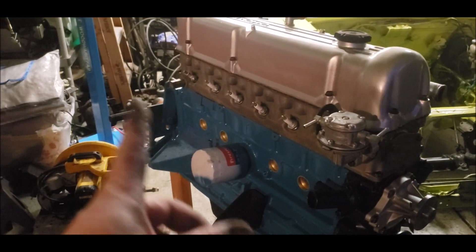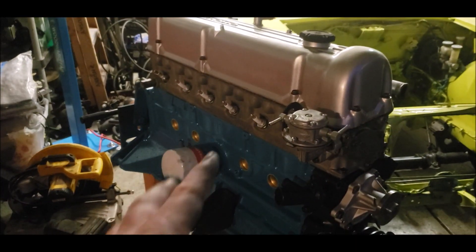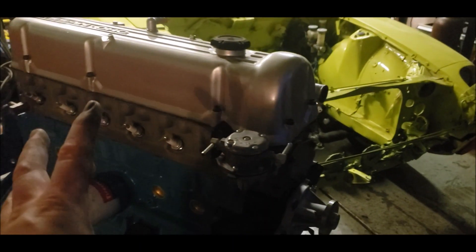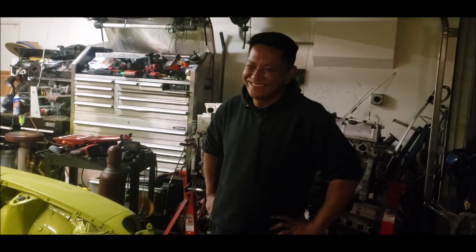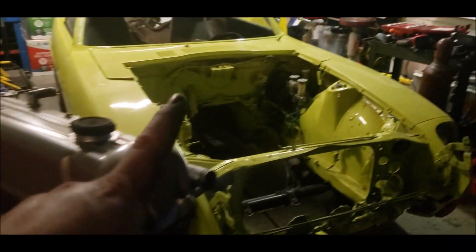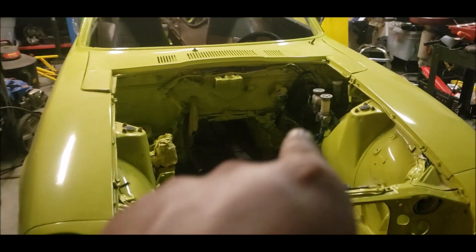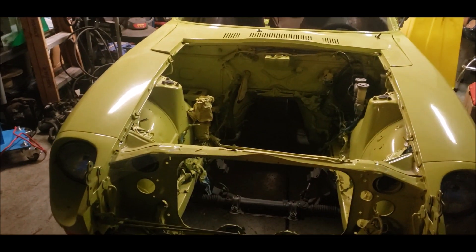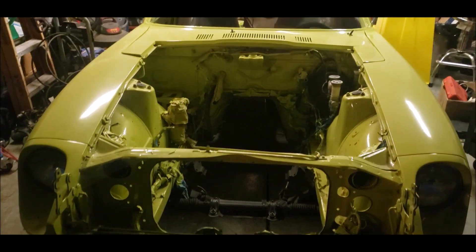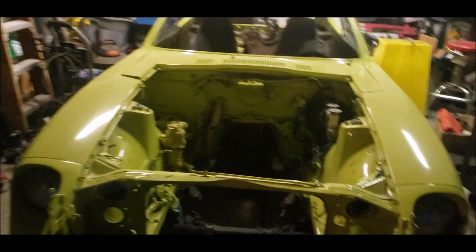The next step — next time we work on this — we're gonna go ahead and put the flywheel on, the clutch on, and then mate the transmission onto there. After that we'll be bringing this out first and cleaning up the engine bay so it really complements itself when it's in there, everything looking nice and clean and new, and then we can start wiring it up.